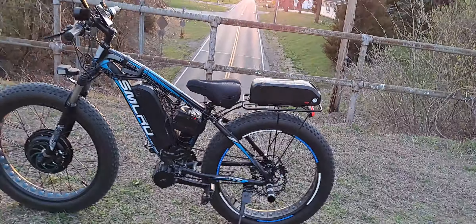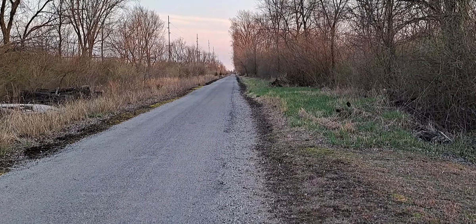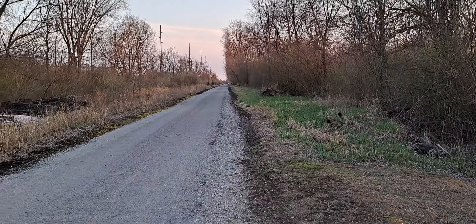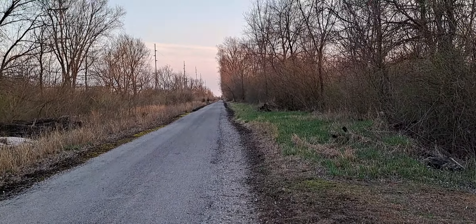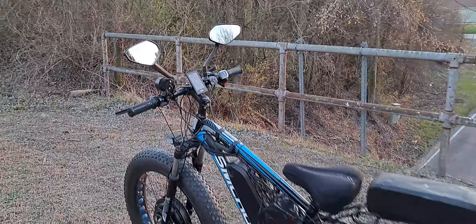Stay tuned — I'm going to hit this trail a bit more this year. It goes from West Liberty to Urbana, then Springfield, then the Dayton area here in Ohio. I'll do some time-lapse videos and shoot town to town. Subscribe if you're not already, and have a great day — Happy Easter!